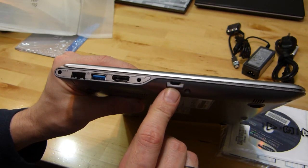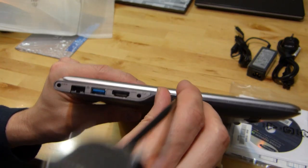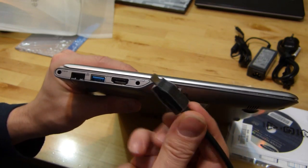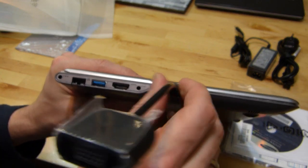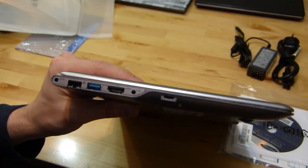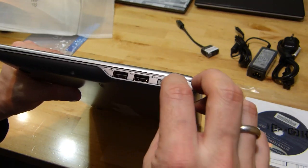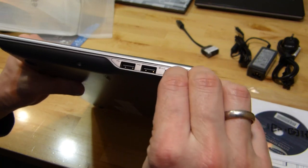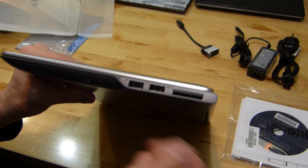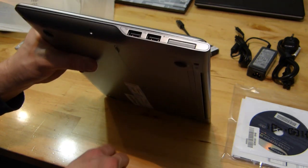There's the mini VGA port that needs the dongle, so those of you that use VGA at work or on projectors, be aware of that. These aren't the best in terms of connectors and they don't have the screw holes in the end. On the other side, two more USB 2 ports and a full SD card slot. So pretty well specified in terms of ports.